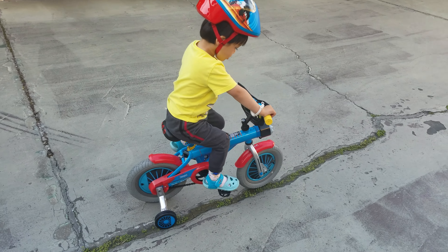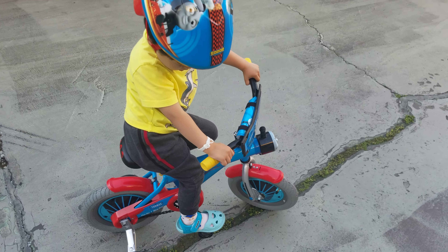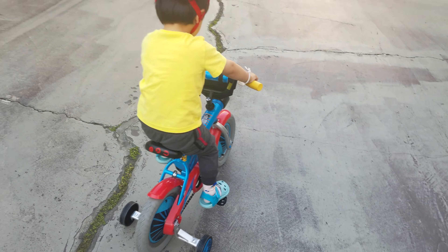Turn the steering wheel the other way. There we go. Now try. You got stuck on a crack. I'm stuck on a crack. Go ahead and try now.